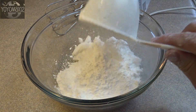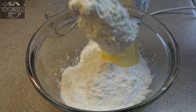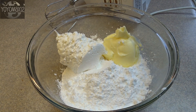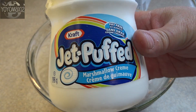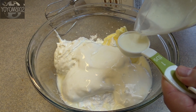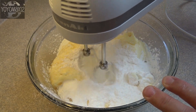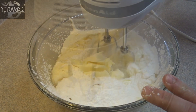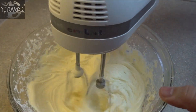Now for the filling: two cups of confectioner's sugar, also called icing sugar or powdered sugar; half a cup of butter at room temperature; a 7-ounce jar of marshmallow cream or marshmallow fluff — that's a whole container; one tablespoon of milk; and two teaspoons of vanilla extract. Blend together with an electric mixer until light, fluffy, and creamy.